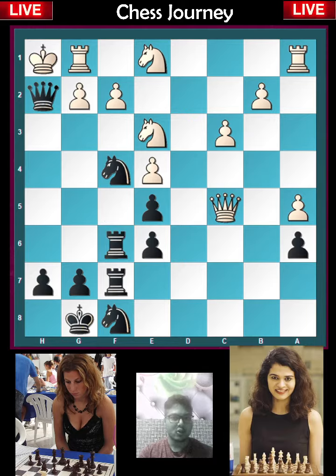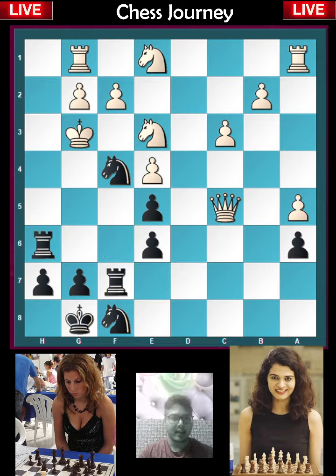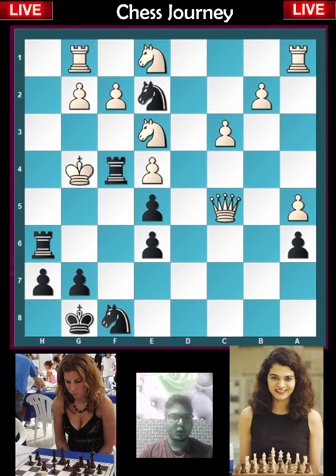It is a beautiful pattern: queen to h2, king to h2 — the theme is to move the white king up the rank. Then rook h6 check, king to g3, knight e2 check, king g4, rook f4 check, king to g5, rook f6.